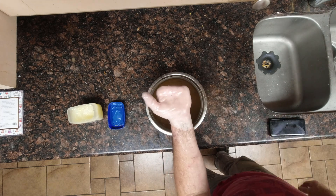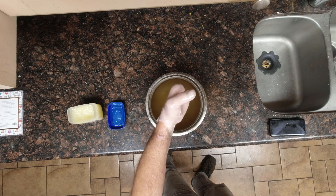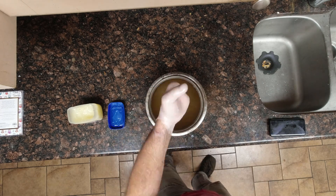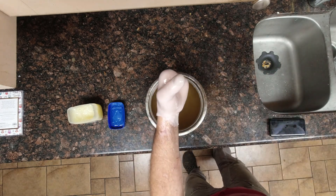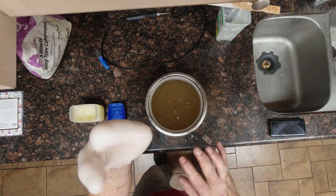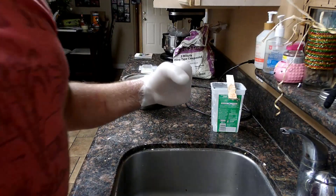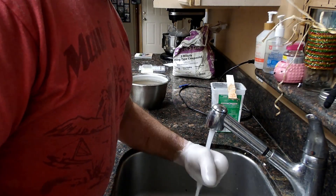Now dip your hand in the warm wax. Be sure to get it up to your wrist, then slowly pull out. Make sure that you don't have any air bubbles or missed areas. Repeat this until you have about 3/16ths of an inch or so of wax built up around your hand. Now that your hand is coated in wax and it has started to harden, let's stick it under some cool running water just to speed up the hardening process.